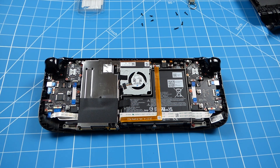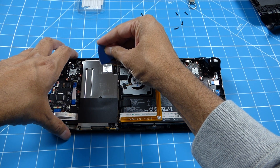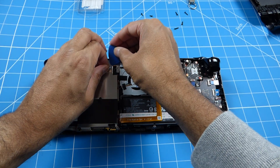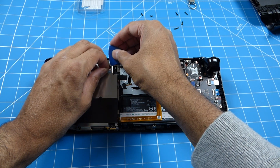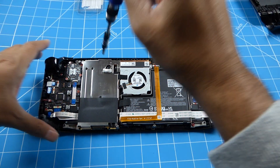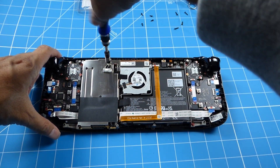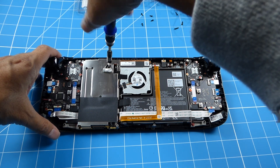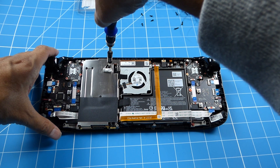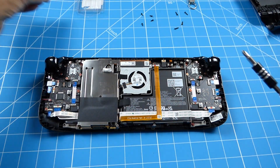Let's undo this aluminium foil here - you can see it was already partly torn off. I'm still using the same Phillips screwhead. These are even smaller screws so keep them separate as well.